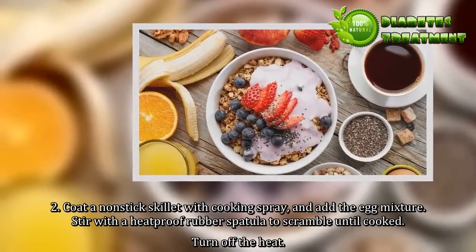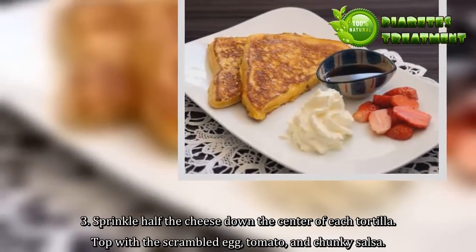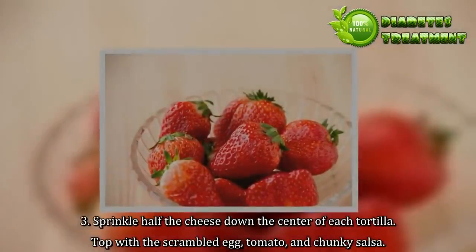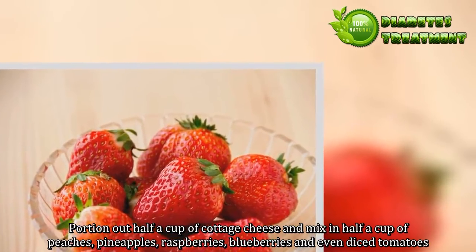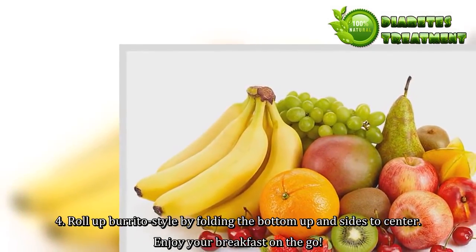3. Sprinkle half the cheese down the center of each tortilla. Top with the scrambled egg, tomato, and chunky salsa. 4. Roll up burrito style by folding the bottom up and sides to center. Enjoy your breakfast on the go.